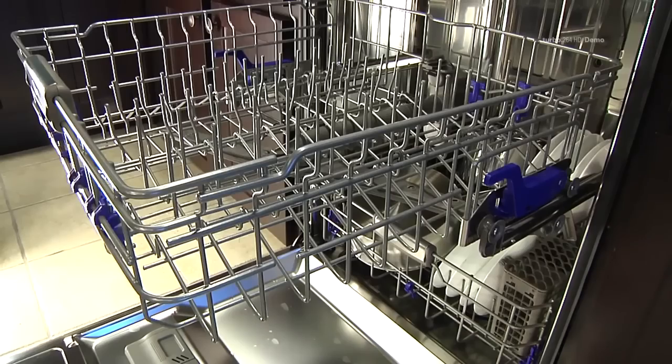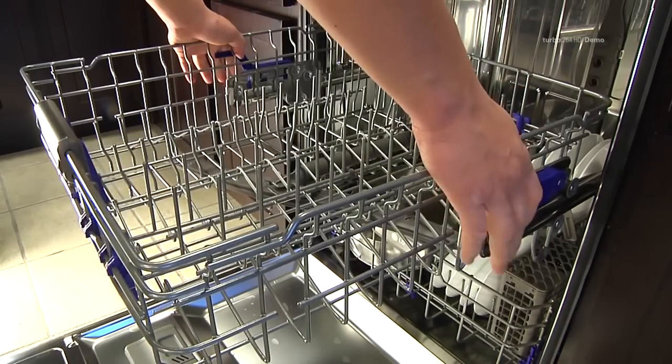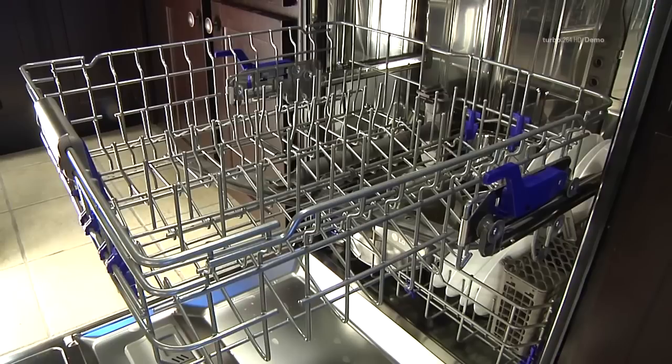To lower the rack, hold the rack at the center of each side to support its weight. Then lift the lever on each side to release the rack and lower it to the lower position.